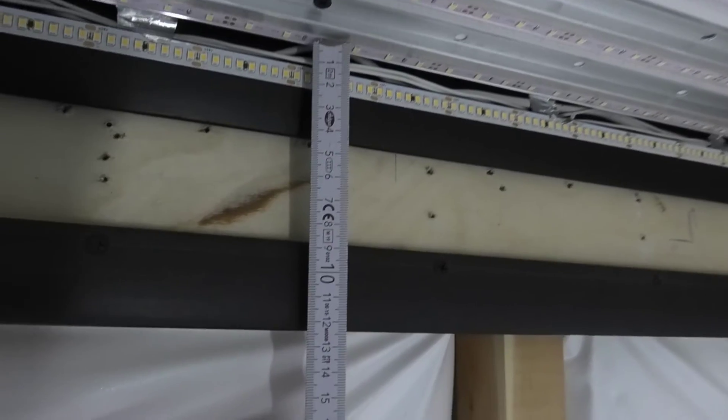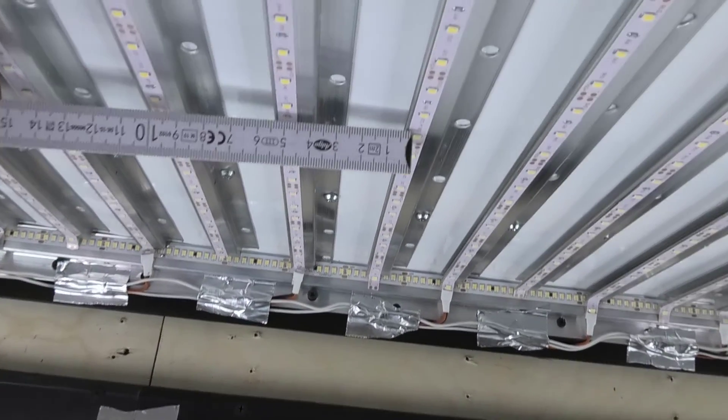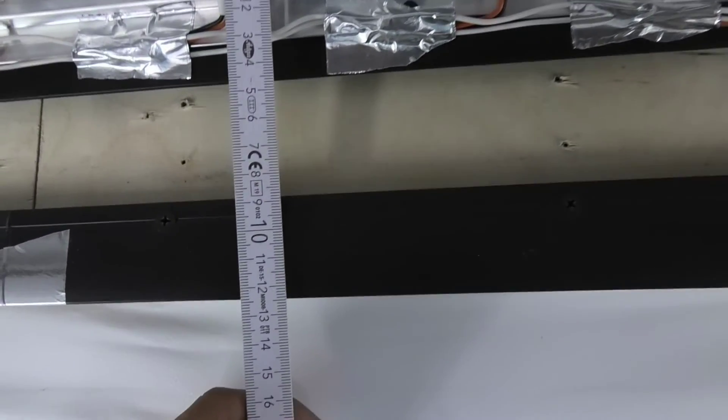After conducting several experiments for a uniform glow of the stretch ceiling, I got these distances. The ceiling glows completely without streaks. See you in new videos, friends.